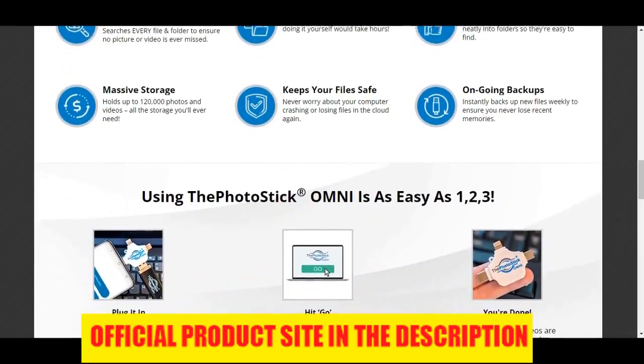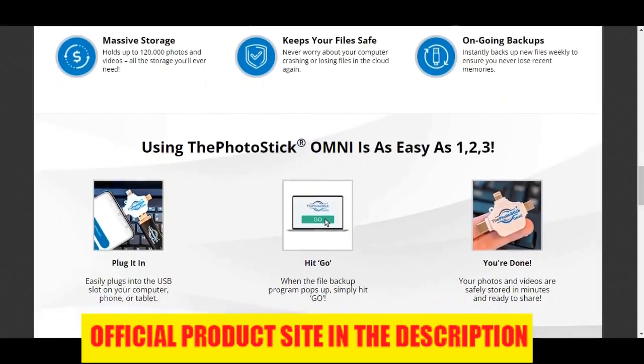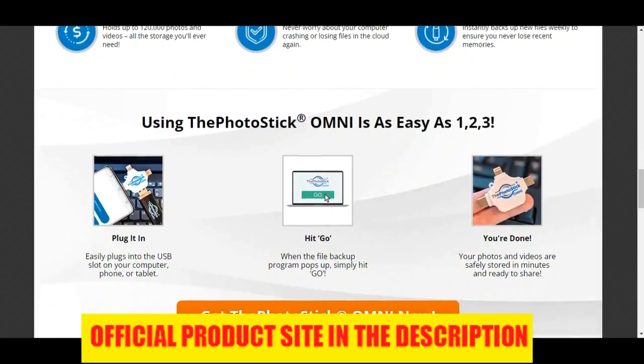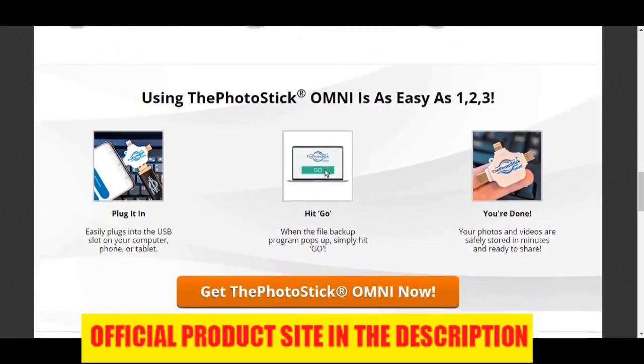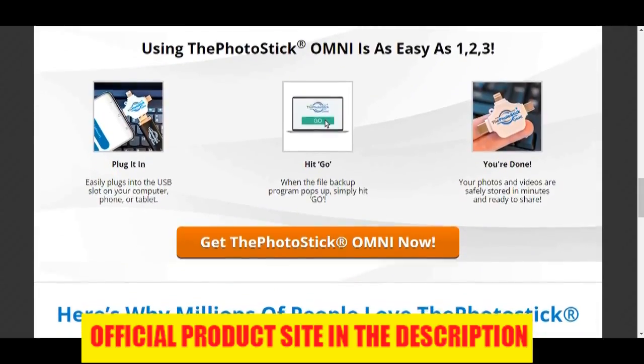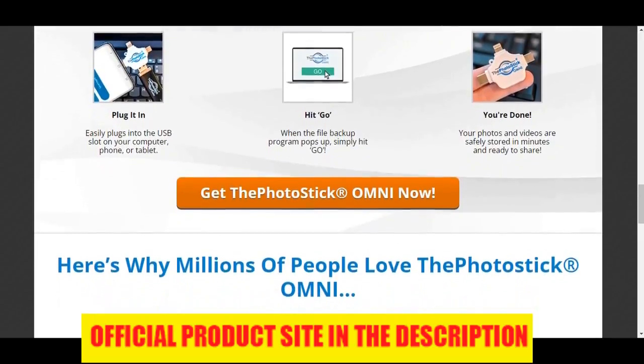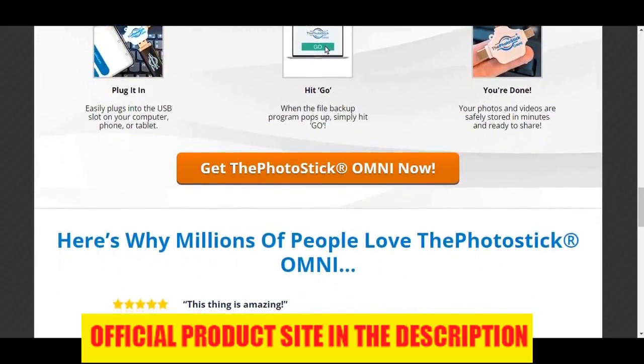Another pro: works on all devices. Unlike the other versions of the Photo Stick, Photo Stick Omni can be used on all mobile devices, tablets, and computers. And what's even better is that it will sort out all the media found on all the devices, remove duplicate files, and then organize them into folders for easy access.